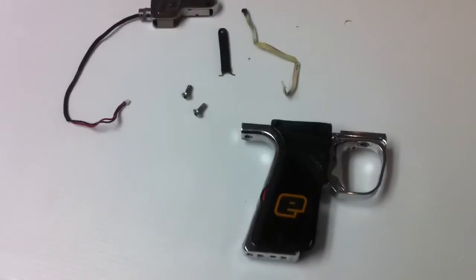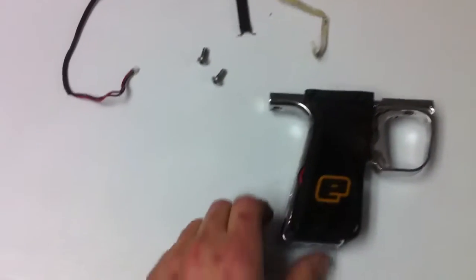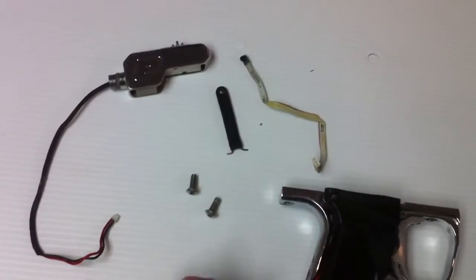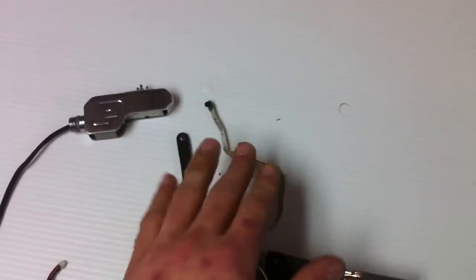Alright, we've got for sale here the Eclipse Seablade, this is the E1, and comes with everything you need to install in the gun. Solenoid comes with the frame screws, the eye cover, and the eye.